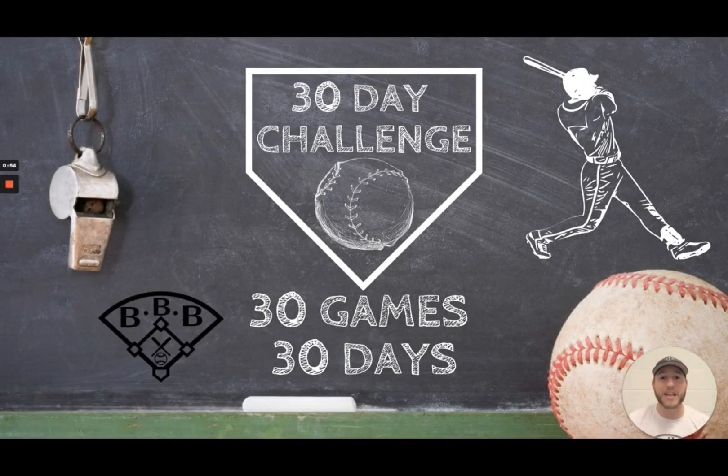Hey team, welcome to this 30-day video challenge where I'm going to release 30 games in 30 days. These games are games that you can play with your team at any time. Some of them include skills, some of them include conditioning, and some of them are just tag games. Make sure you tune in every single day this month. I'm Coach Hart, this is Building Better Baseball, and this is the best place for baseball education. Let's get into this 30-day video challenge — I'm super excited to bring you these games.